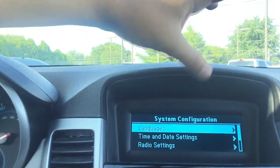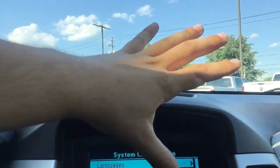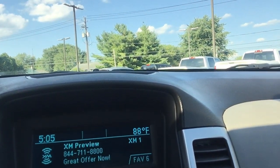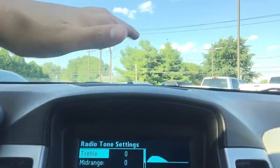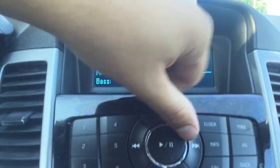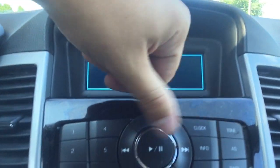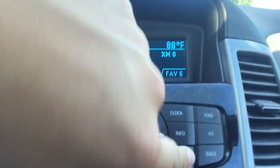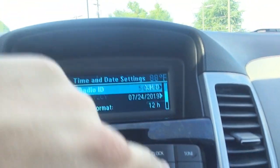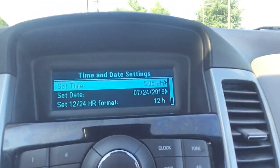Don't think it doesn't have a lot going on just because it doesn't have a touch screen — this still does have a lot of stuff going on with it. If you hit the tone button, you can turn your bass up, mid-range, whatever you need to do. All that stuff is going to be right there: your presets, seek, pause player, CD, whatever. Favorite radio station — all that stuff is going to be right in here.